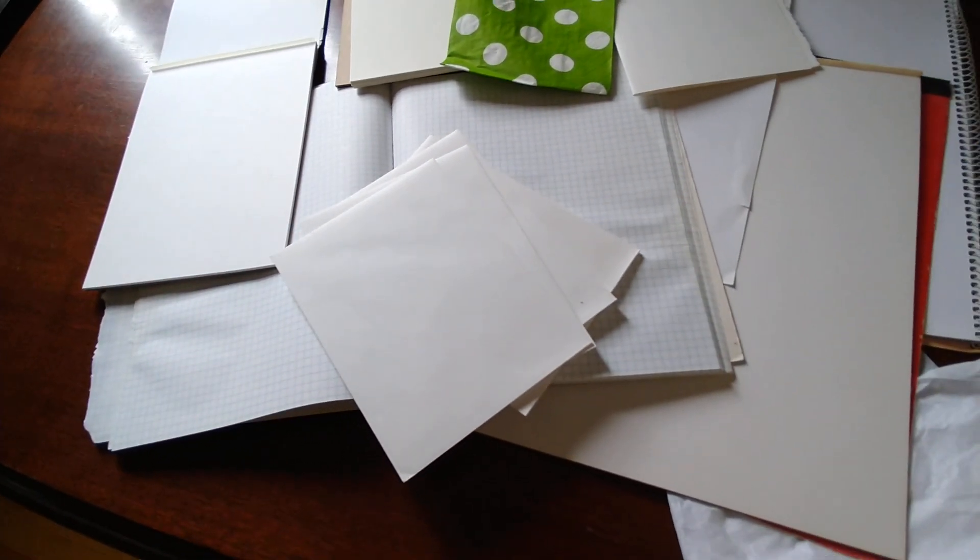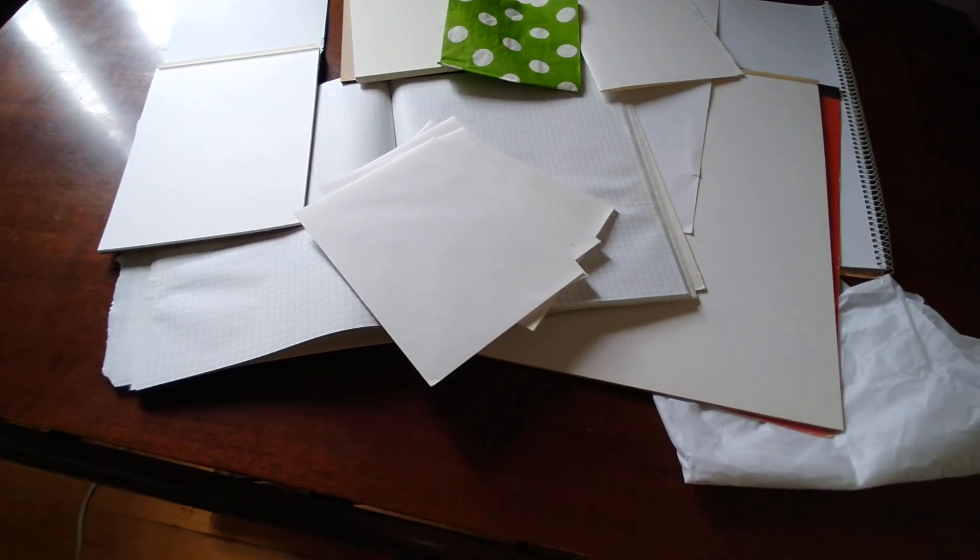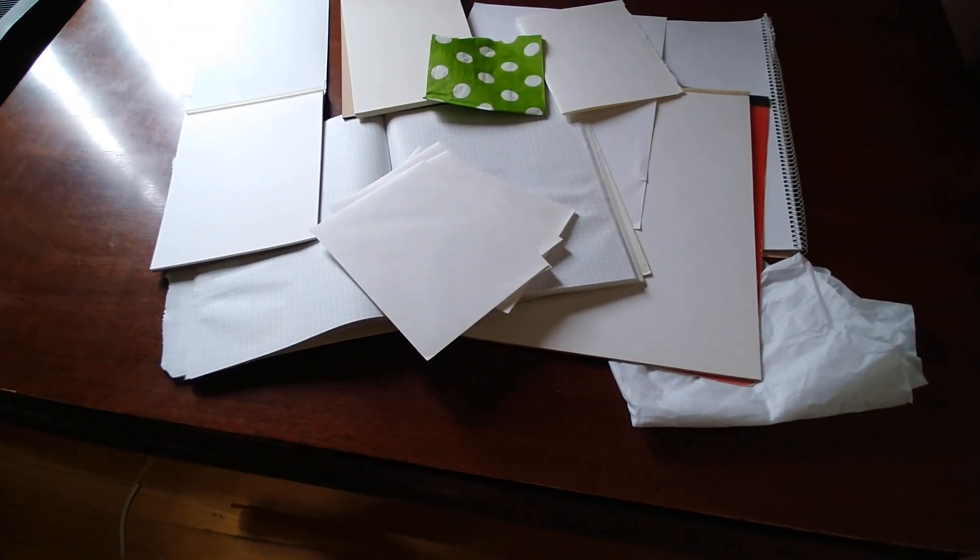Drawing paper as well spans a range of weights, as do papers made specifically for watercolor paints and other paints. Quality of papers varies a lot too, so the more important your work, the more thought you should put in choosing what you will work with.